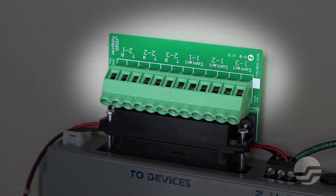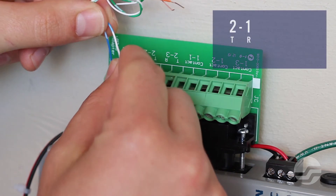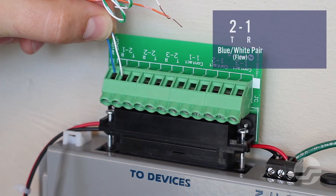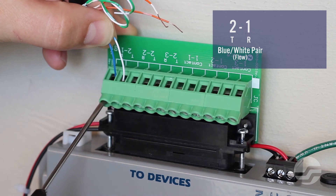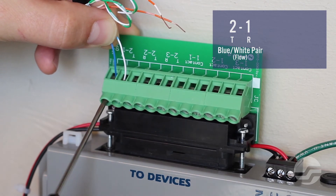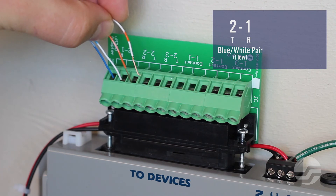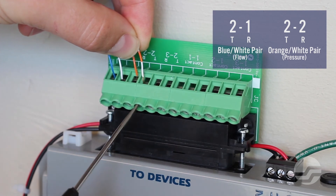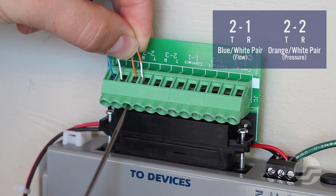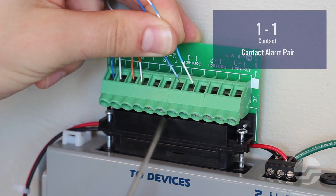Locate the transducer pair termination points on the termination adapter. On this small office termination adapter, there will be just three transducer pair locations. Beginning with the transducer pair terminals marked 2-1, insert the blue-white conductor pairs from the flow sensor device and tighten the termination screws. The termination adapter labels each termination point as T for tip or R for ring; however, the flow measurement assembly is not polarity sensitive. Repeat this wiring process for the pressure sensor device using the orange-white pair, inserting the conductor pairs into the terminals marked 2-2. This 6-pair termination adapter also has room for terminating three binary contact pairs. Using the tip and ring terminals for binary contact pair 1-1, terminate the contact alarm pair from the dryer.